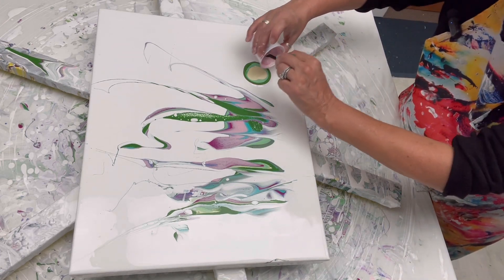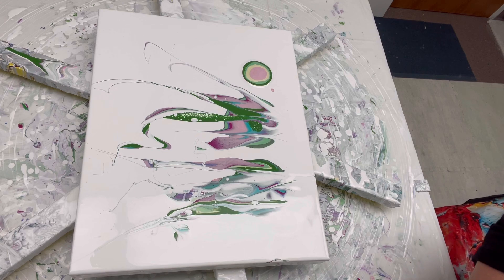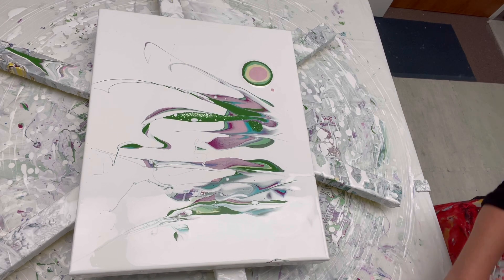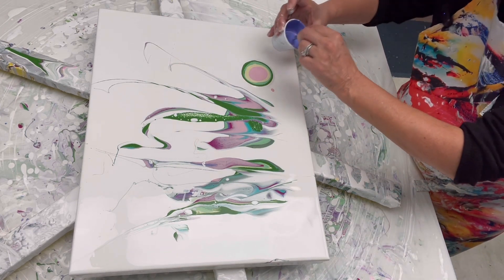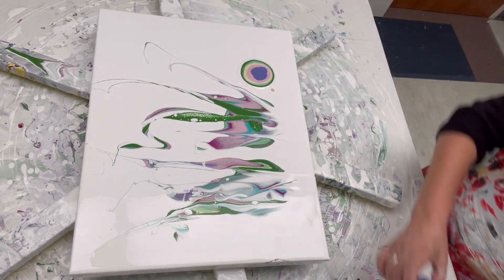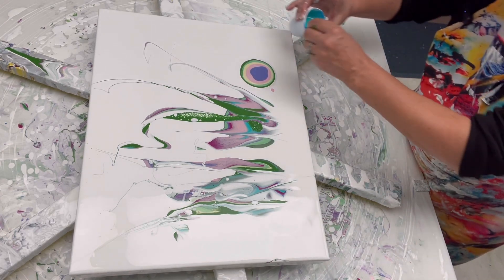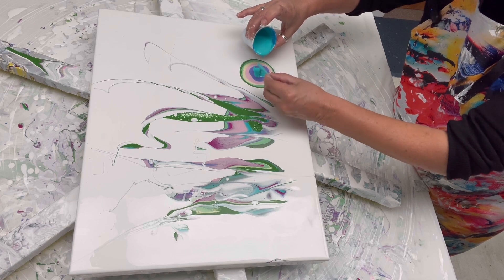Maybe some soft pink on top of the soft yellow. I've got little hints of purple but not too much — let's try to get some purple. Last one, there we go.